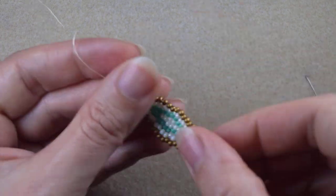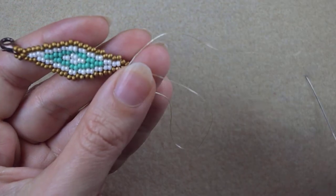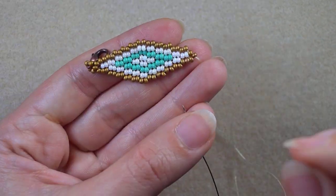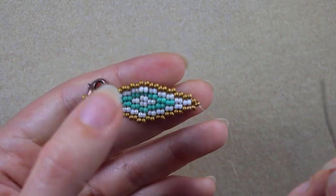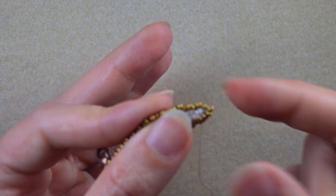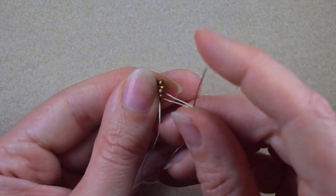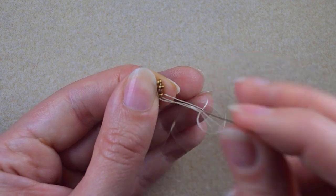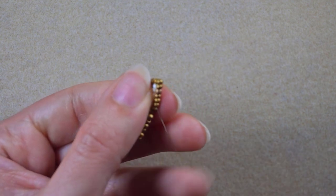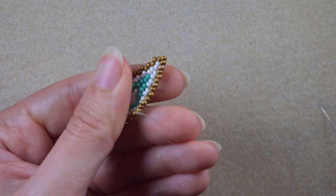I put my needle on the tail thread and do the same thing: going through some beads in this direction, making a loop, going twice through the loop, pulling, going through the next few beads, and then cutting the thread — just like this.